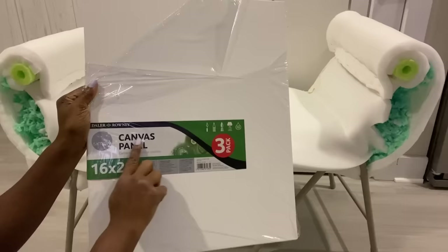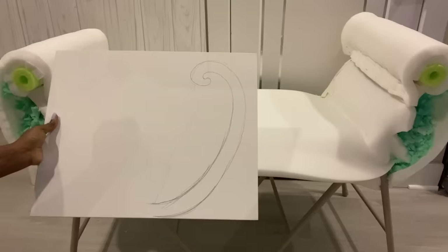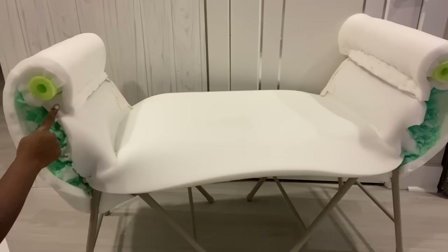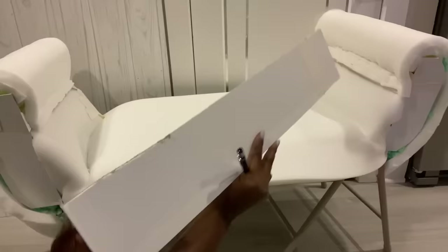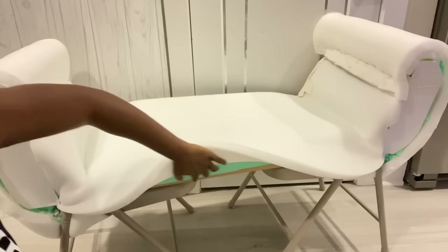I'll be using more canvas panel to close the sides and front. On the covering that I'll be making on both sides, I'm also going to be having this design on top of them. I'll be using the board that I have here and the one at the bottom to attach this other board. The curved designs that I cut earlier are going to be put on top of this board. This is another board that I drew out a pattern for that's going to be at the bottom. I'm going to cut out the pattern and attach it to the wooden board.